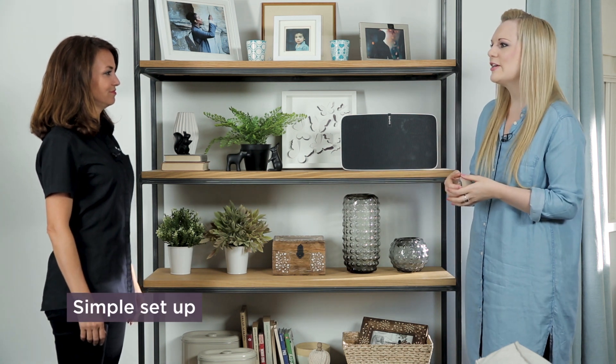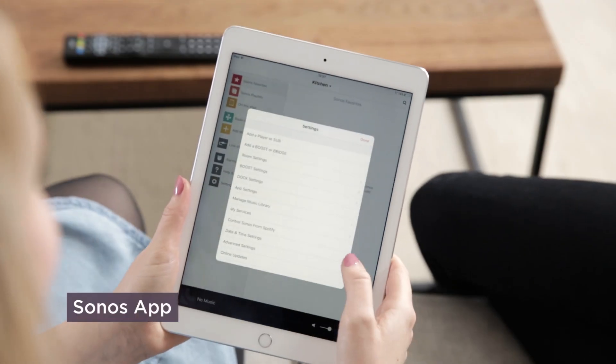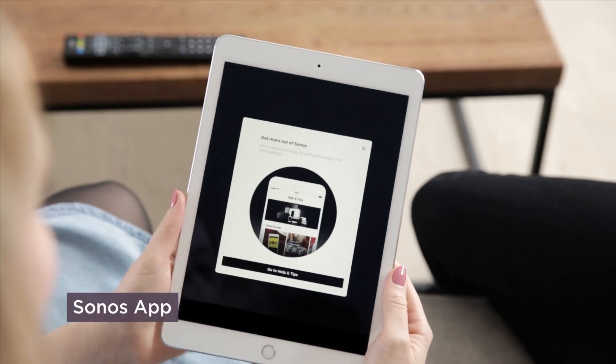Now we mentioned it's easy to set up, so how do you go about that? Well, you'll be pleased to hear it's simple. Pretty much everybody has Wi-Fi at home now, and Sonos products use Wi-Fi. There is no instruction manual — simply download the free app on your smartphone or tablet and follow the simple step-by-step prompts. You'll be listening to music in around five minutes.